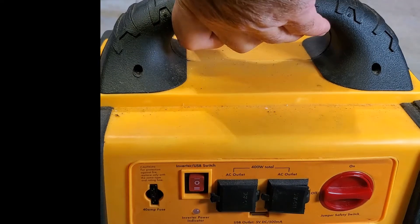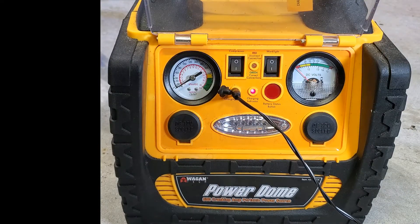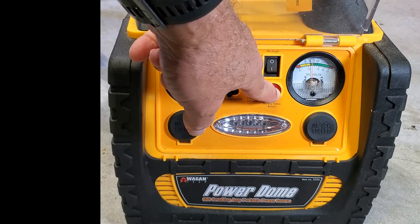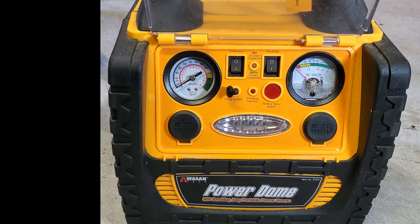However, as of late, as soon as you remove the charger, the battery voltage starts discharging. So I'm thinking it's a bad battery. Now I want to see if we can fix it.